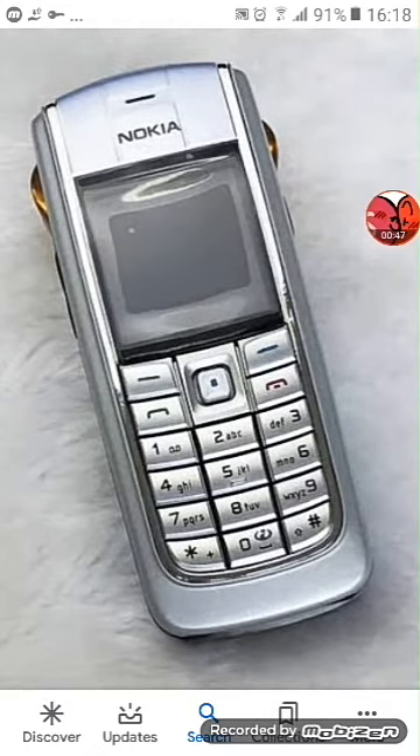This is the next phone I brought. This is a Nokia 1159. Works very frequently. And this is the auto model — this one is on X-Tel and it works perfectly.